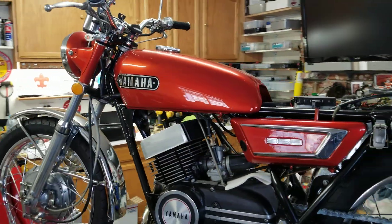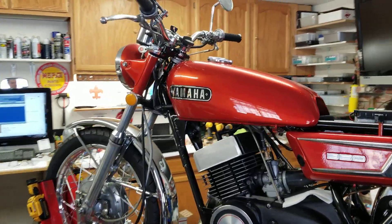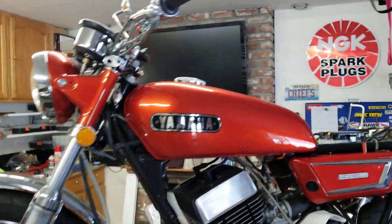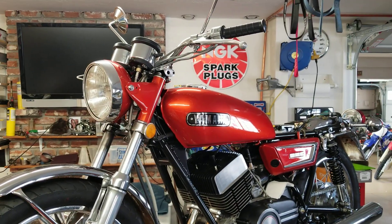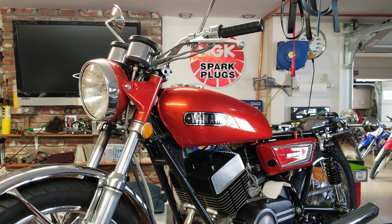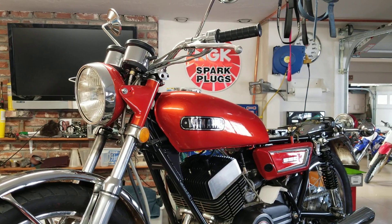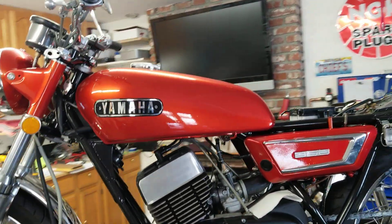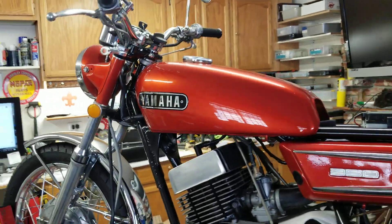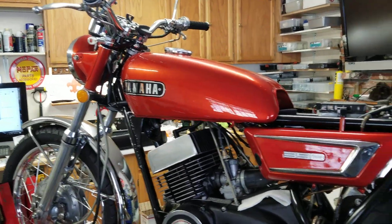Well, that's the sticker. Believe me, I'm jazzed about the sticker because of the cost of an OEM. There's just no, you can't find them, and when you do, I think they're 600 each. Hey, that sticker's fine with me.